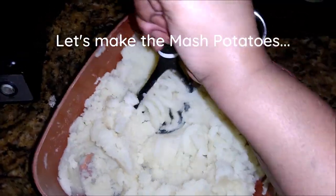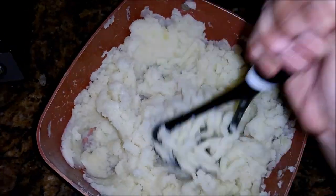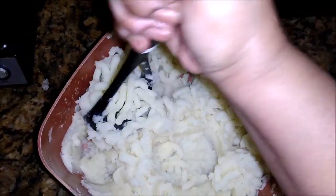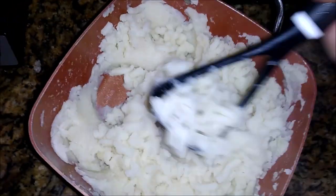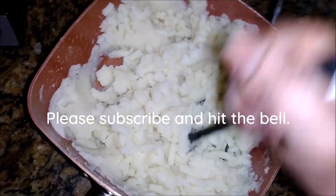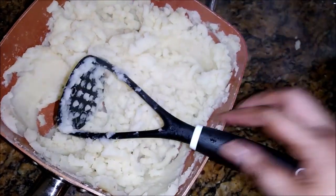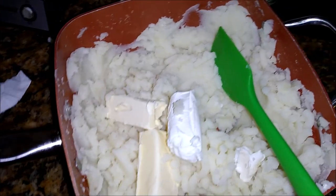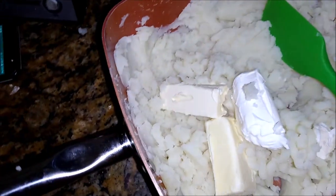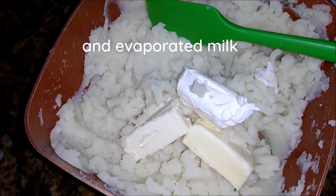Now the mashed potatoes. These are homemade mashed potatoes, not boxed. I boiled the potatoes, peeled them and boiled them, and now they are ready to be mashed. Bobby likes homemade mashed potatoes. Through this I am adding some butter and some cream cheese — I love that in my mashed potato, it makes it nice and rich.